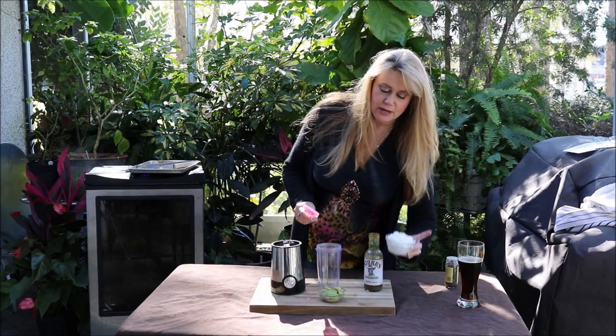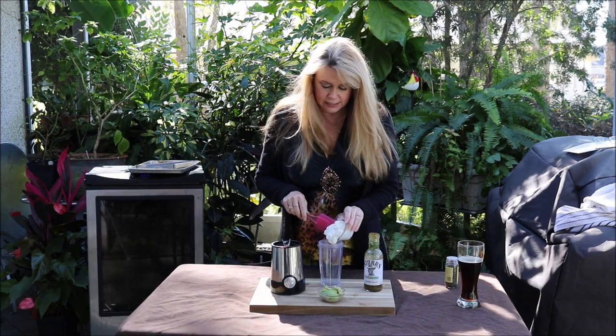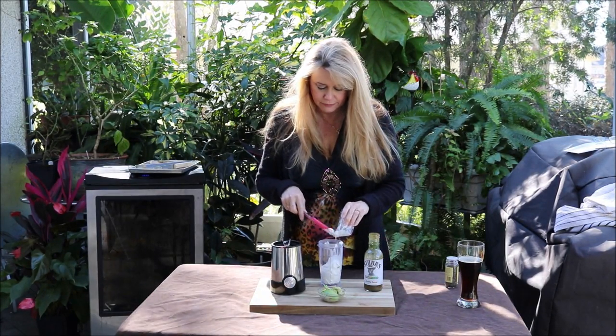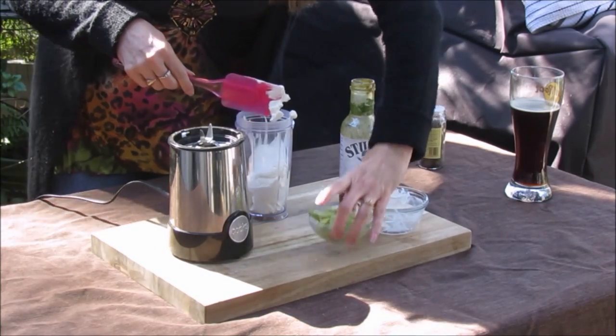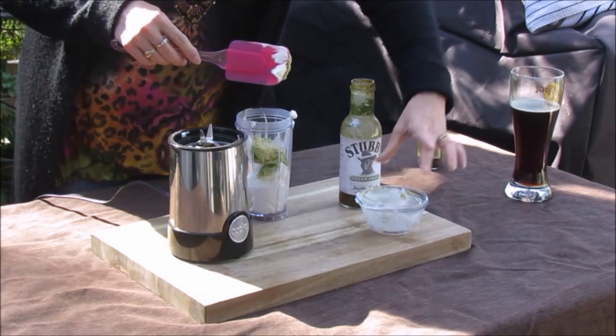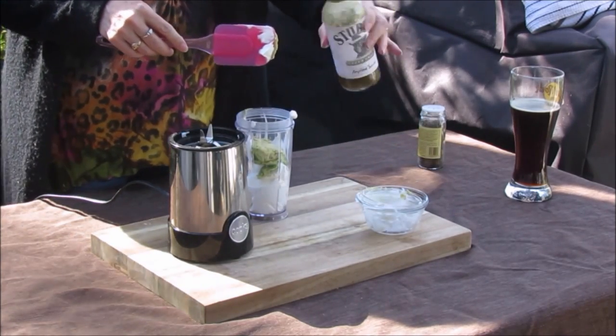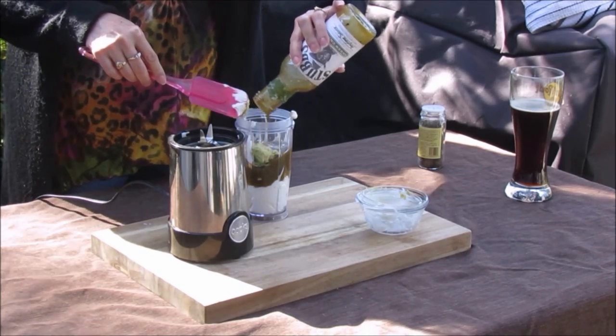Now, while the tenderloins are smoking, I'm going to get started making my avocado chili sauce. I've got some sour cream here, I've got half an avocado, and I reserved a little bit of my marinade to go in the sauce.